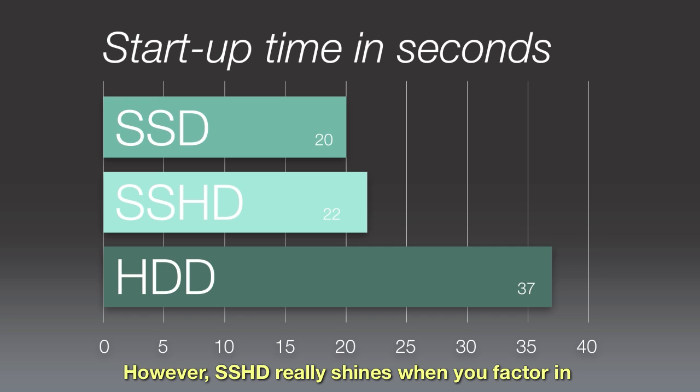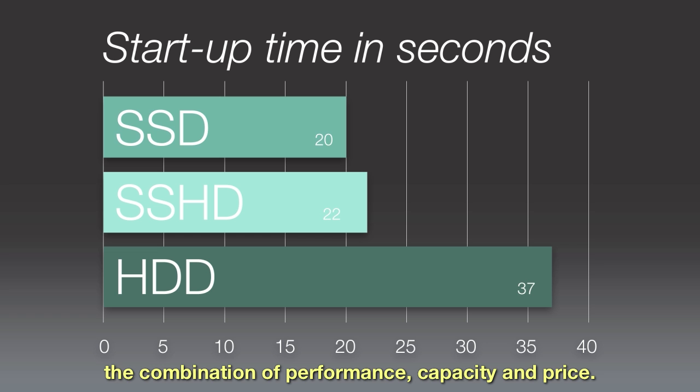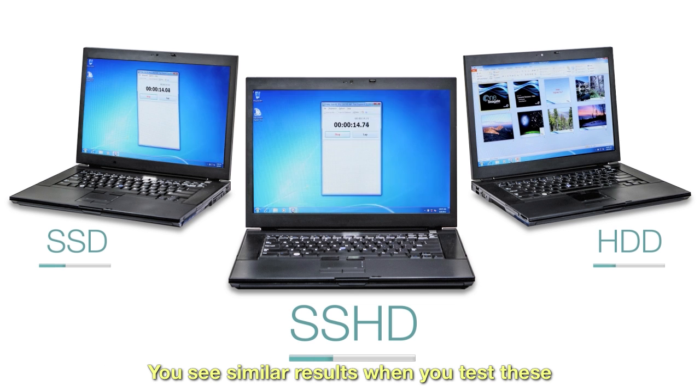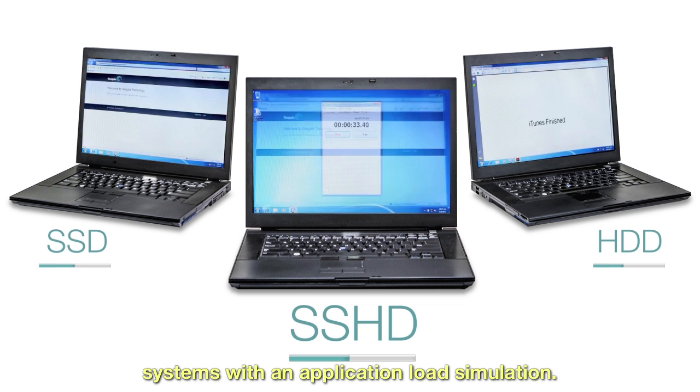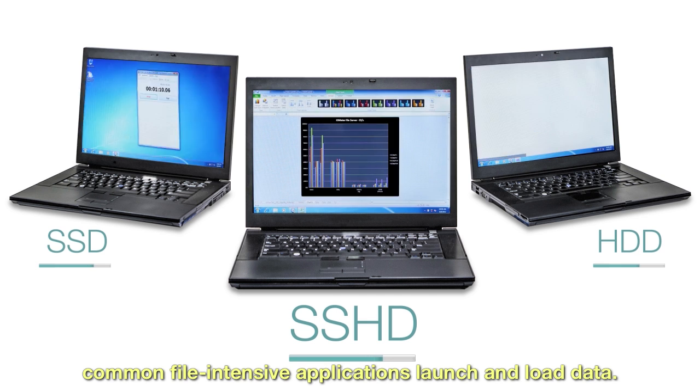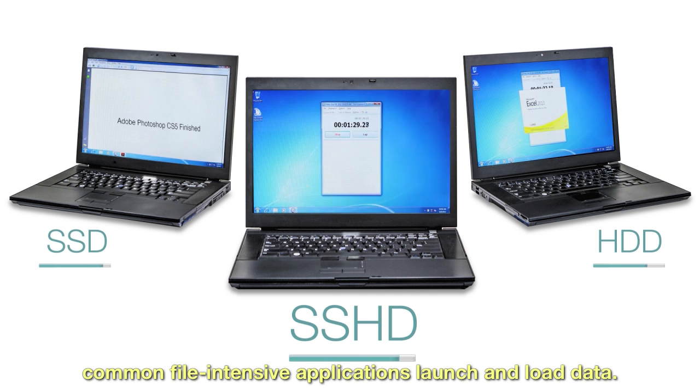However, SSHD really shines when you factor in the combination of performance, capacity, and price. You see similar results when you test these systems with an application load simulation. This test demonstrates how performance varies when common file-intensive applications launch and load data.